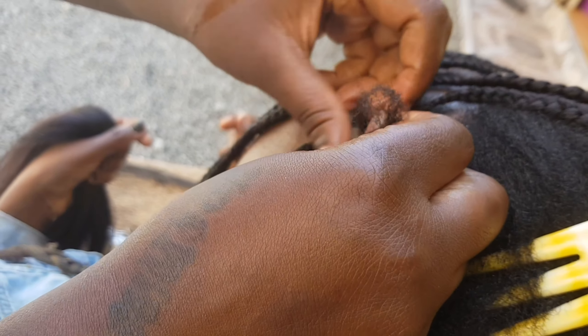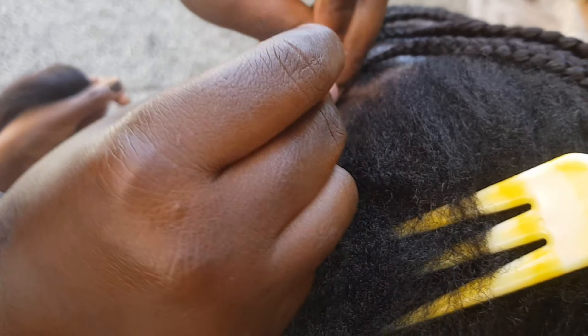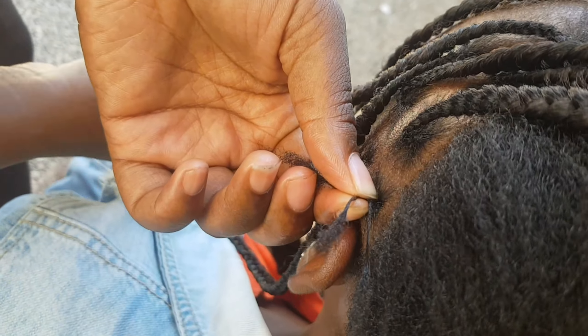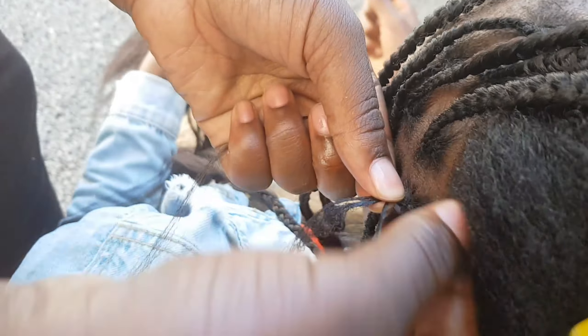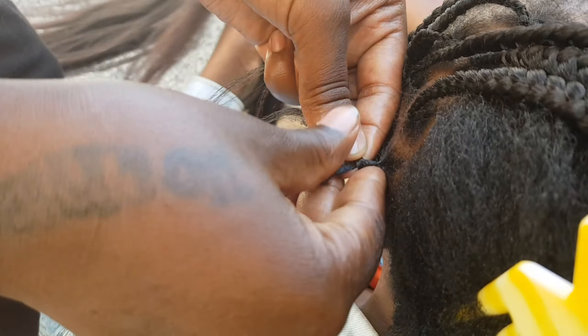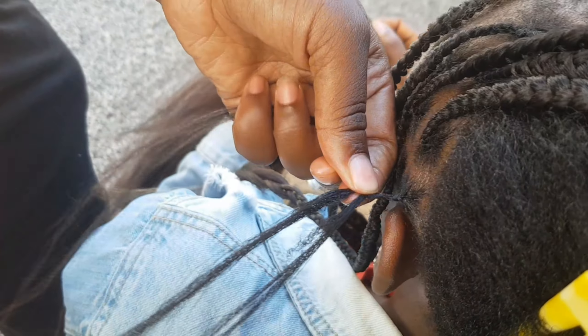Hello, how are you doing? Today I'm going to take you through a short process on how to do knotless braids. A brief history: knotless braids came after the traditional braiding method, which often started with a knot at the base, leading to less tension and pulling on the scalp. Knotless braids are a popular protective hairstyle where braiding starts with your natural hair and then gradually adds hair extensions.